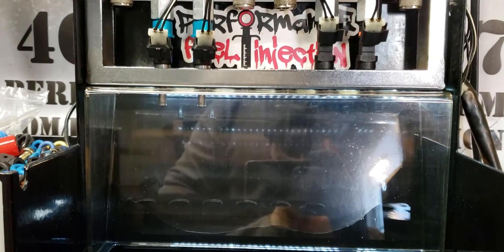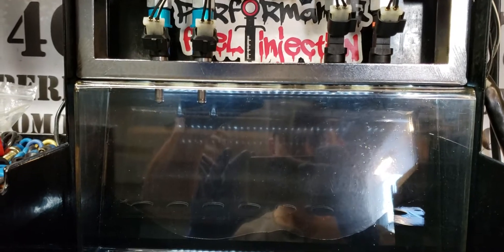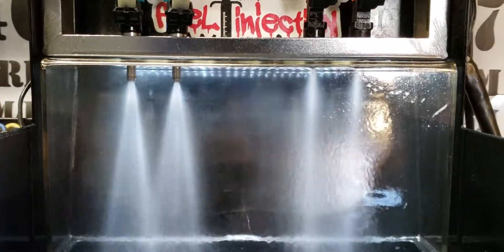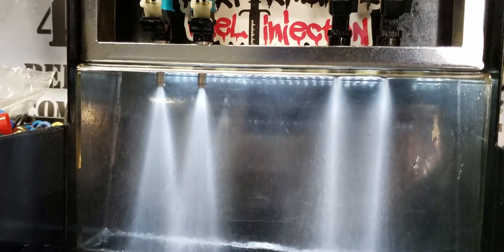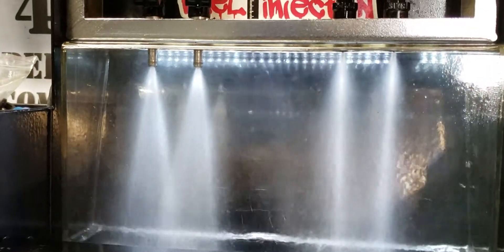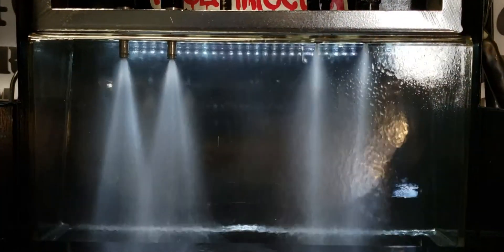I'll run the test so you can see. As you can see, the 040 have a bit of a wider spray pattern whereas the PFI 1000s have a more narrow spray pattern.